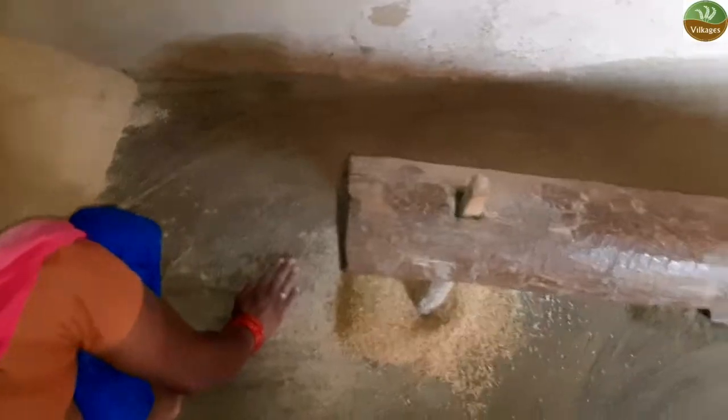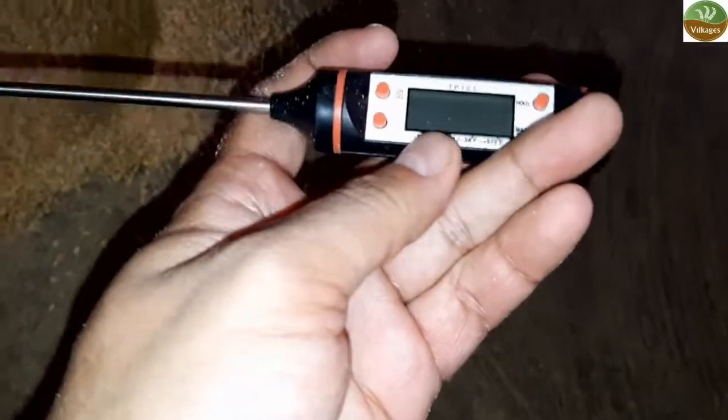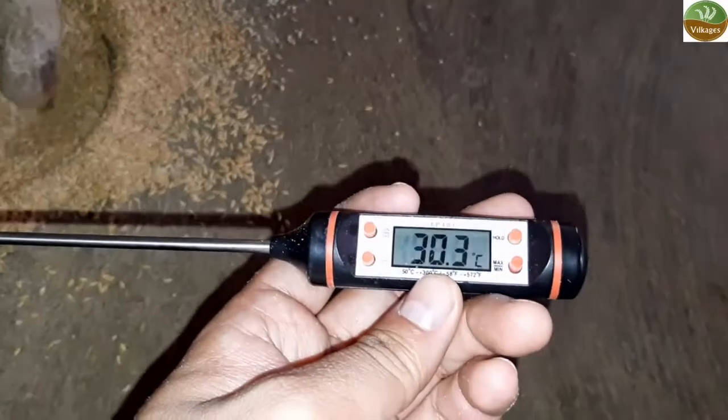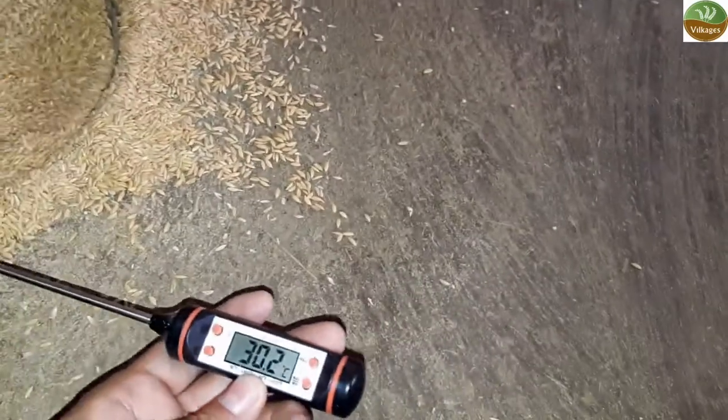This is the same rice that was eaten by your ancestors 60 years back, when there was no electricity, no machine, no chemical. Friends, we are just trying to save this lost ancient traditional way of pounding.